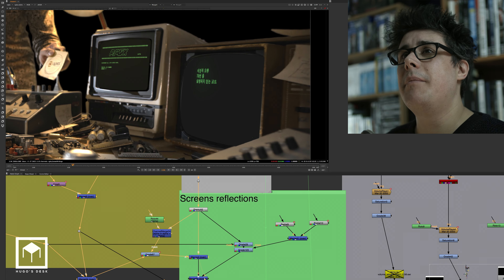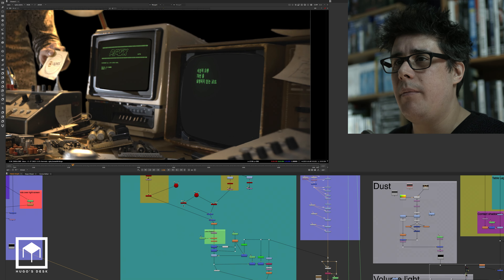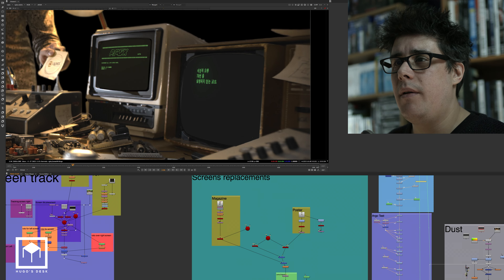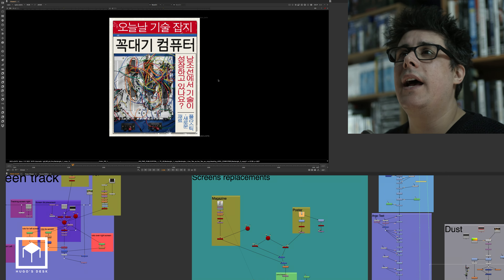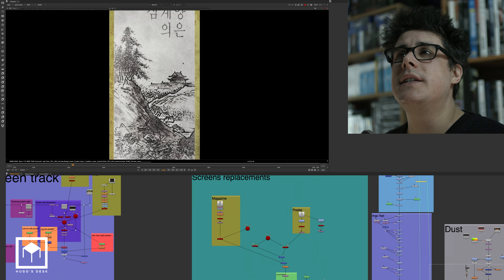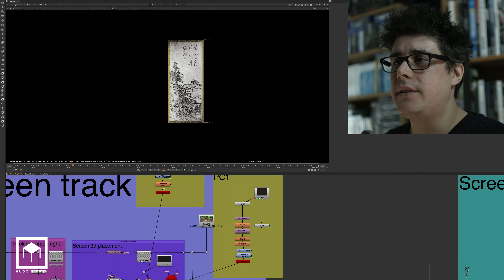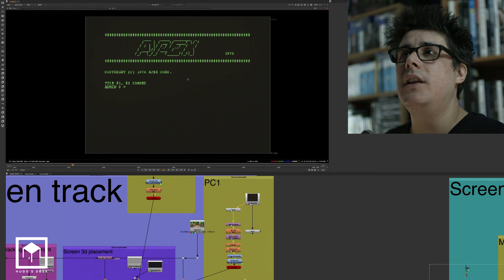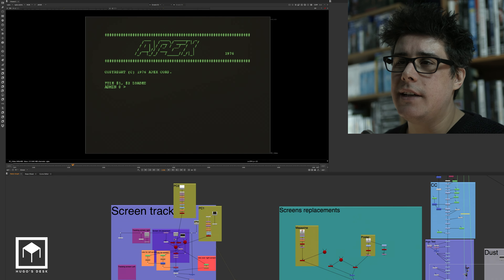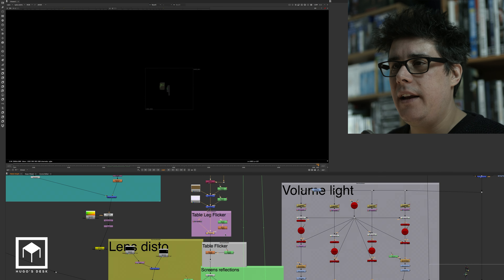We have a 3D system that has some Apex Korean technology. This is all coming from an actual magazine from Korea that we had made. We also had an actual poster in the 3D system, and of course we had the text — the Apex text, the loader for the DOS. This all goes into a 3D system and then gets merged in.